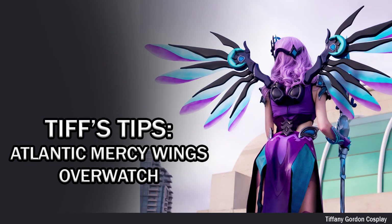Hi everyone, Tiffany here from Tiffany Gordon Cosplay. On this tips video we're going to be going over how I made my Atlantic Mercy wings for my cosplay from Overwatch.